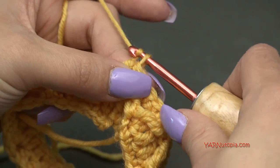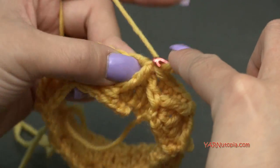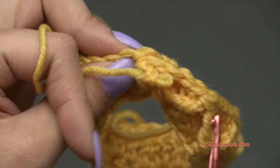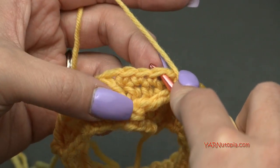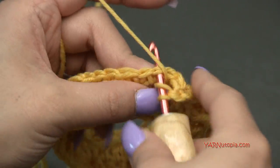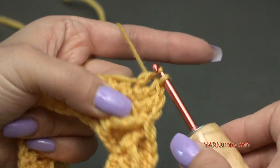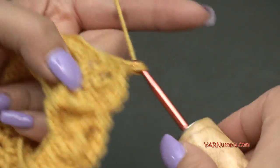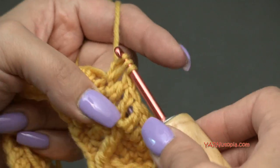For round 4, chain up two — does not count as anything. We're not going to work into this next stitch since it's hidden, so skip it and start double crocheting in the next single crochet stitch. Just regular double crochets all the way around — no front post stitching. I'll do that and then show you how to do round 5 next.